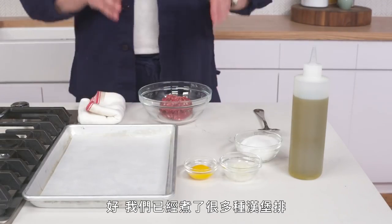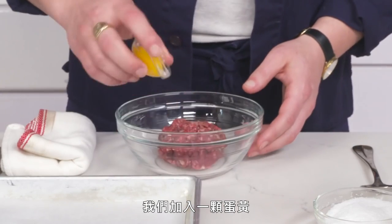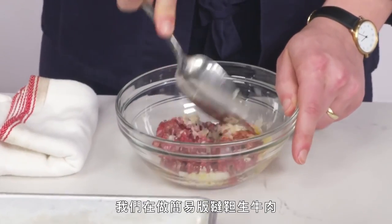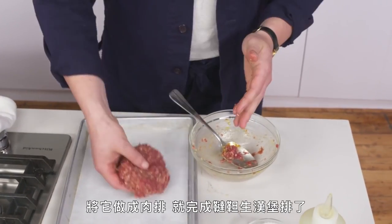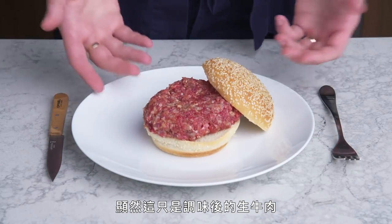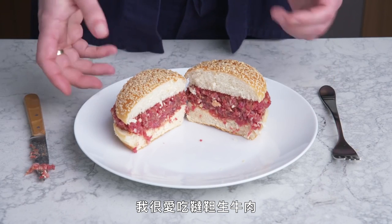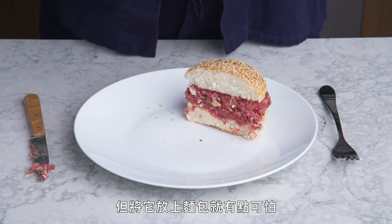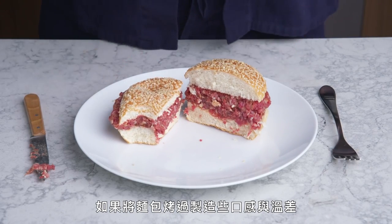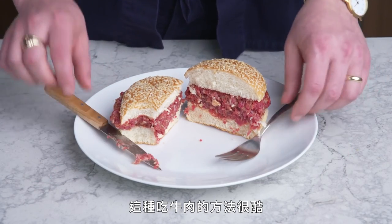Tartare burger. We've cooked a lot of burgers at this point, so now we're going to try not cooking one at all. Here we've got some ground chuck, and we're going to add an egg yolk, some diced onion, some salt, and a little olive oil—a very minimal tartare. Form it into a patty, and there's our tartare burger. Obviously, this is raw—just beef with mix-ins. I love steak tartare, but for some reason it's kind of daunting on a bun. It's totally delicious. It would be a lot better if this bun was toasted to create some texture and temperature contrast.